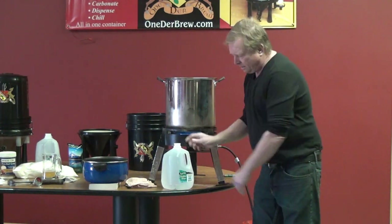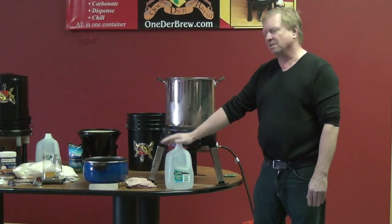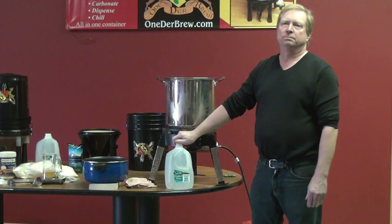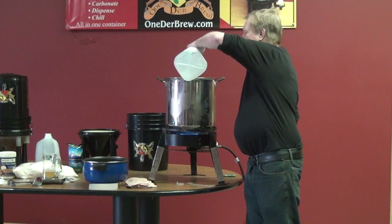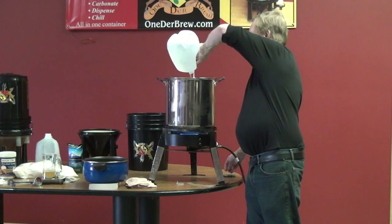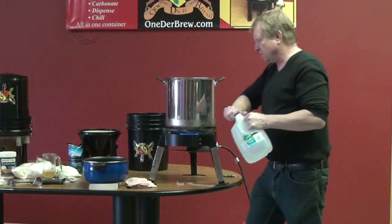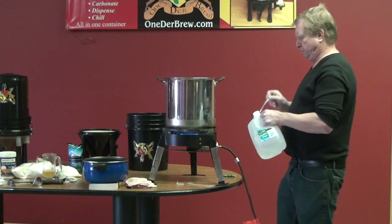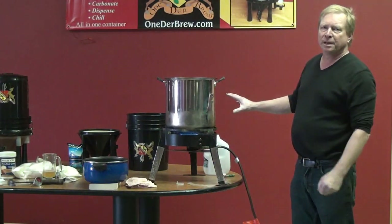Now I'm going to add water. It's easier to start with distilled or purified water, because it has no bacteria or anything else in there. So I'm going to start with two gallons of water.